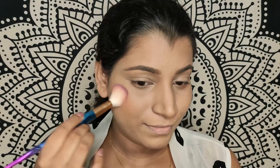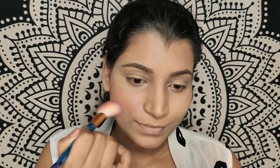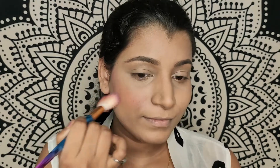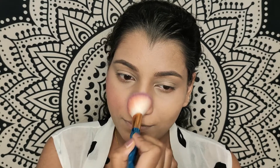Now I'll show you a demo of how I use this blush. Today I've used number three, Peach Lady, which has a little bit of sheen. I just take a little bit of product and apply it on the apples of my cheeks — just smile and that's where your apple of the cheek is — and apply it in an upward direction. I also like to apply a little bit around my nose.